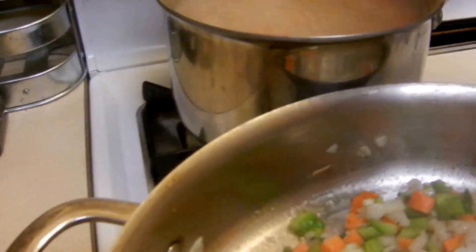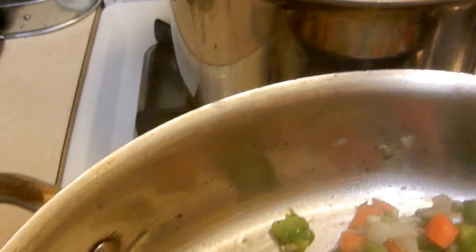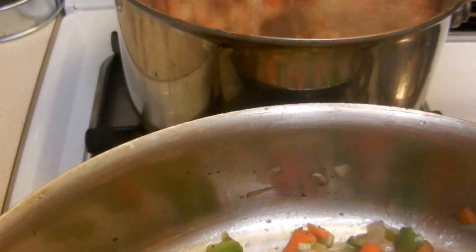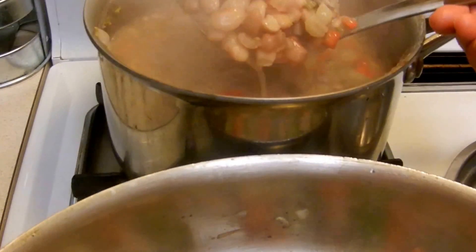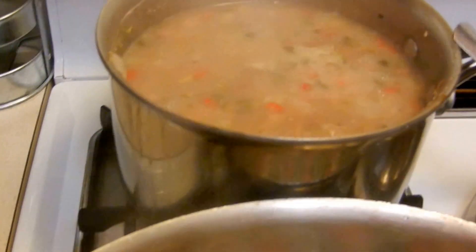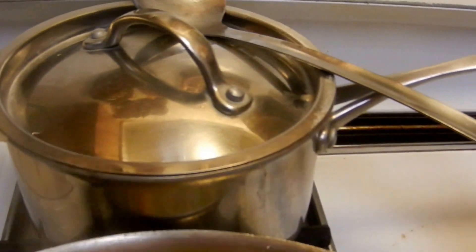Our beans are done — they have to be done by now. Look at that. Beautiful. You can eat them whole or you can refry them. I think we should eat them whole. I think those are beautiful. Look at that. I don't think raw would be good.